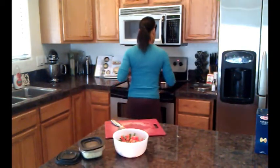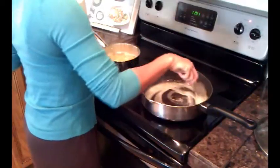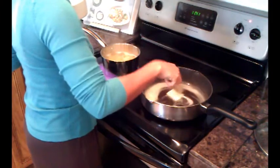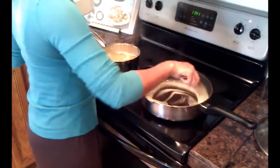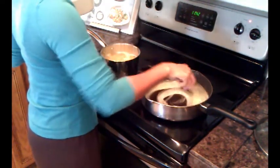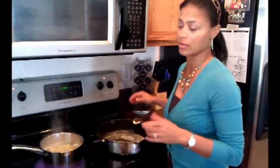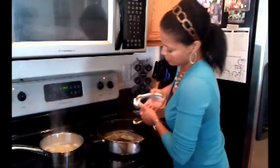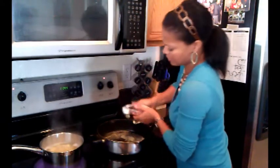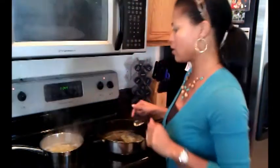Just swirling this butter around to make sure it's coating and melting a bit faster. I'm a little impatient so this is how I do it. Butter's melted — be careful not to burn it because that will make your food taste gross, and people will talk about you behind your back. I'm going to use a little bit of garlic with a garlic press. I love it because it keeps my hands from smelling. So I'm going to add the garlic first.